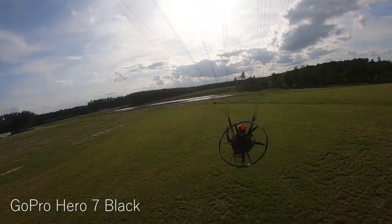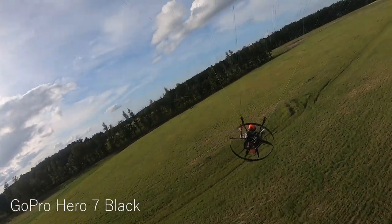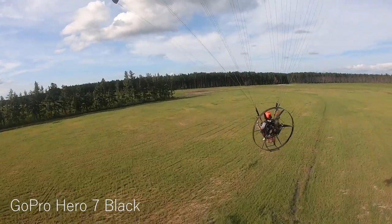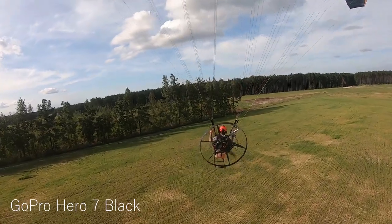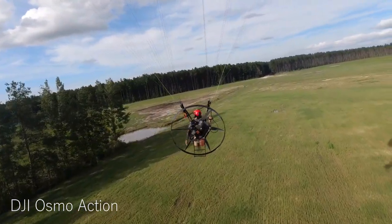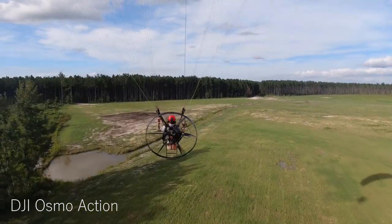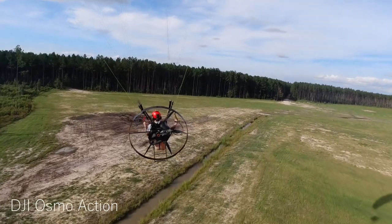Yeah, I went right over it. The other plus to this is if we go on a cross country later, I don't have to bring two chase cams with me. I don't like launching and landing with them — I like being unencumbered when I fly. Why do you make YouTube videos then? I don't know.